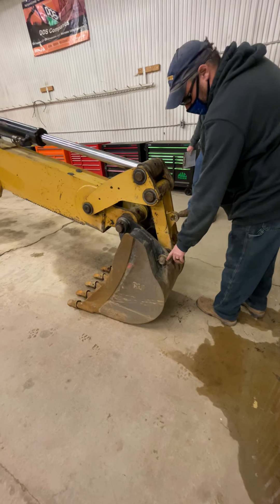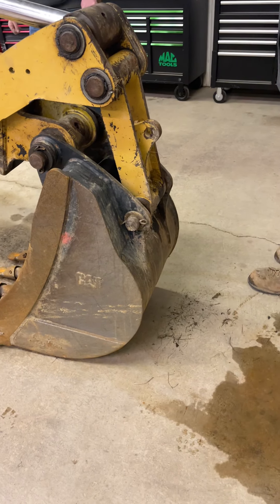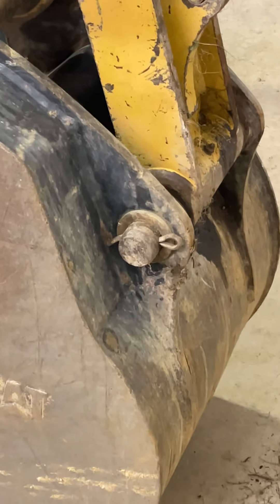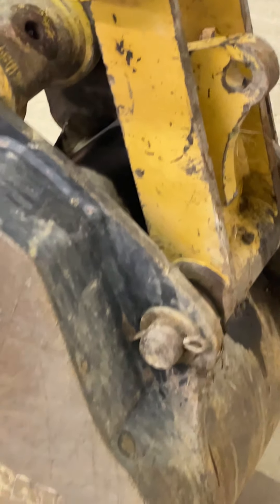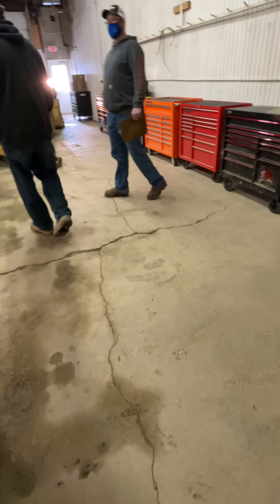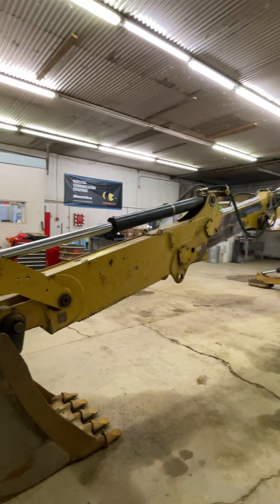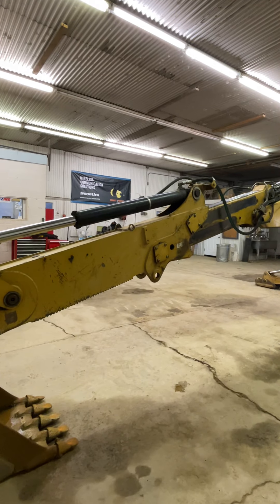Notice the different style pin keepers — these are just powder pins. All in all, the machine is in pretty good shape. We're just repeating the same thing on this side, looking at the same areas, looking for cracks.